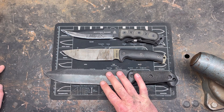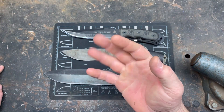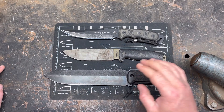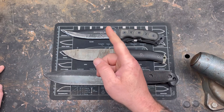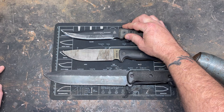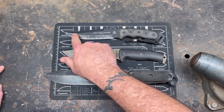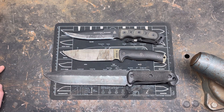KA-BAR uses something called 1095 Crovan. We've got 1095 Crovan, straight-up 1095 fully hardened all the way through, and then 1095 with a dual heat treat — meaning it's got a harder edge than spine. They all come with their perks and their flaws, and I do think some are better than others.